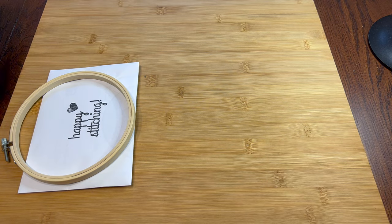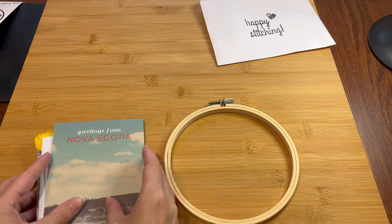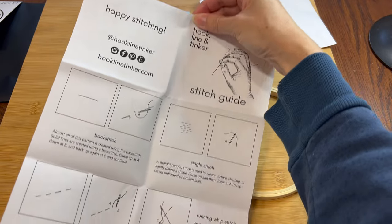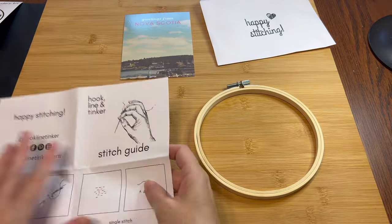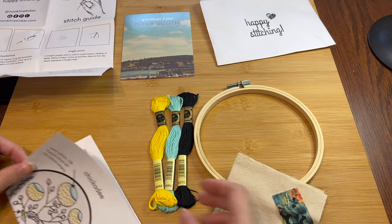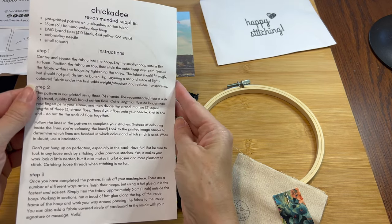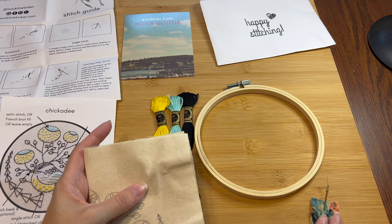Oh, cute! So we've got the hoop, and let's see what's in the envelope. Greetings from Nova Scotia — that's a nice touch. There's a stitch guide with all the basic stitches, which will help in case I've forgotten anything. Three colors of embroidery floss — they look pretty together. It tells you which stitches to use where and gives you some alternatives, which is clever in case you're not comfortable with a particular stitch. And there's instructions on the back.